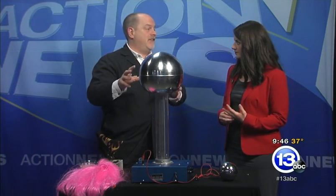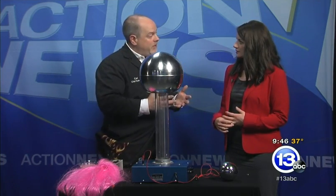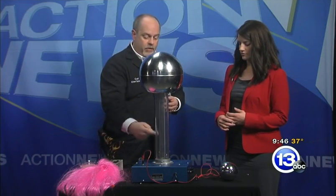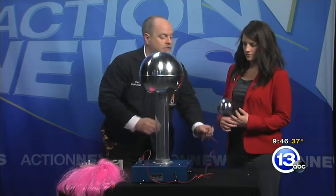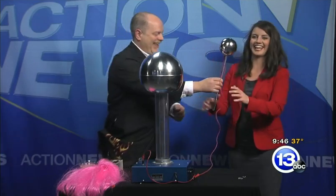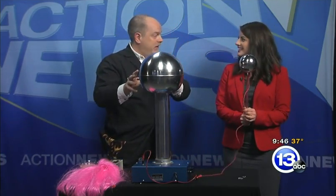This is the classic science museum demonstration — the thing that makes your hair stand up. It builds up a lot of charge, very similar to how you would shuffle across the carpet and transfer charge. It's got a belt inside that rubs on a felt bearing down below and transfers charge to this dome. I'm going to give you the safety wand and take off all metal objects.